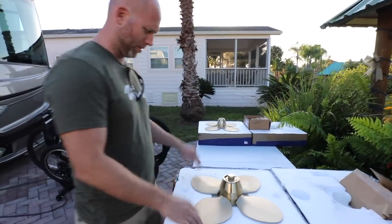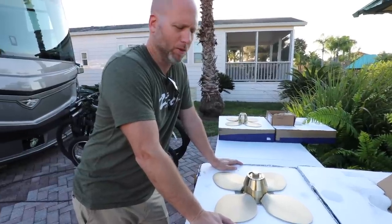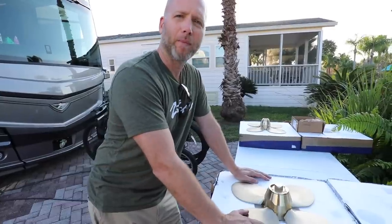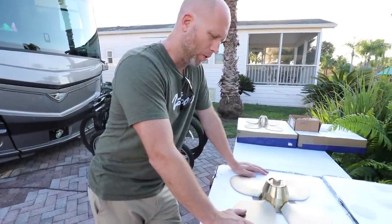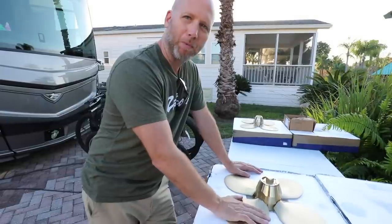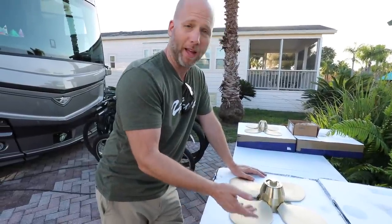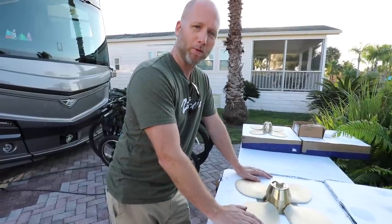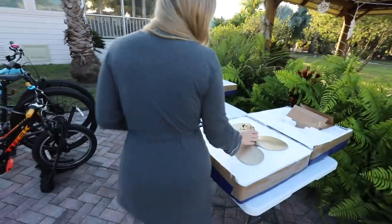They just came in these fancy fiber styrofoam things. We're replacing the cutlass bearings right now. As soon as that's done, we'll put these back on and then we're going to prop speed them, which will protect them better than before. When we bought Calypso, the old props had been painted with bottom paint and it just grew barnacles and stuff. We've heard really good reviews on prop speed, so we ordered that.